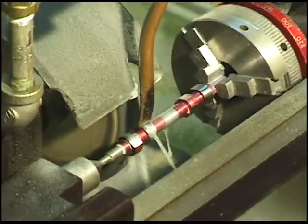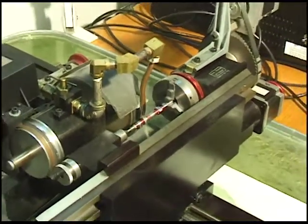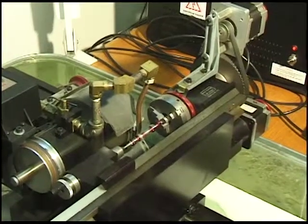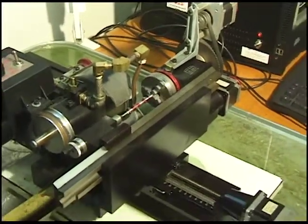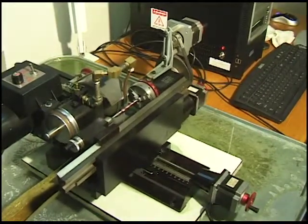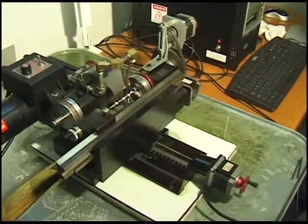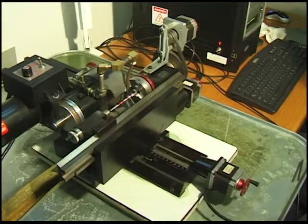You have to remember the difference between this and most cam makers — the different kinds that have been made over the years. This cam is being generated from a CAD drawing, or it can also be generated from a lift table in a program like Excel or some kind of spreadsheet.